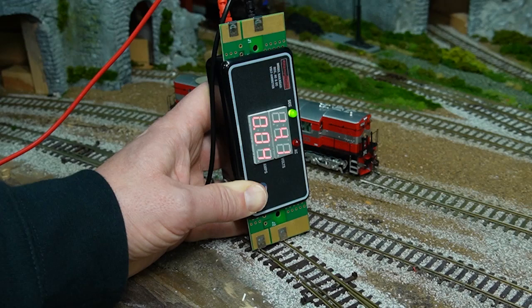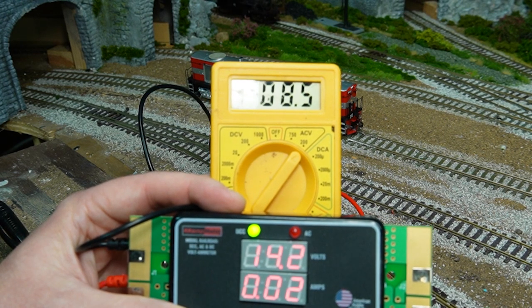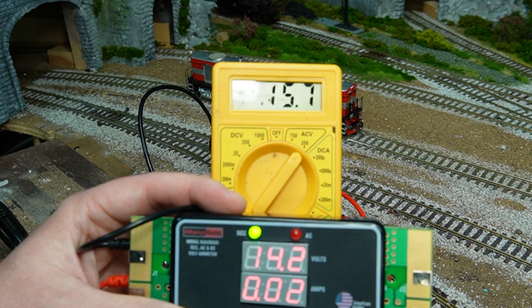Reading DCC voltages with a normal multimeter — this is actually false. For DCC track voltages, you need a special device, such as an RR ramp meter from Tony's Trains in the United States. These give you an accurate track voltage and amperage output your system is currently drawing. If you want more information about the actual shape of the DCC electrical wave, a small handheld oscilloscope can also read track voltages. However, if you can't afford an RR ramp meter or oscilloscope, some multimeters set to AC will give you a rough voltage guide, but it won't give you an accurate outcome.